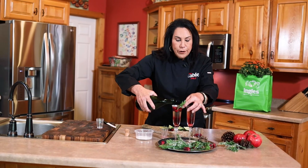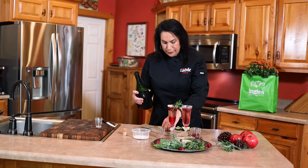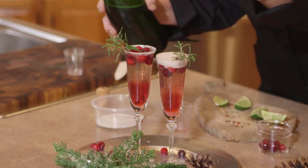Now that we've got this drink almost finished, we want to garnish it with a little sprig of rosemary. I just added three frozen cranberries to this sprig, and we just fill the glass just like that — and there you have it.